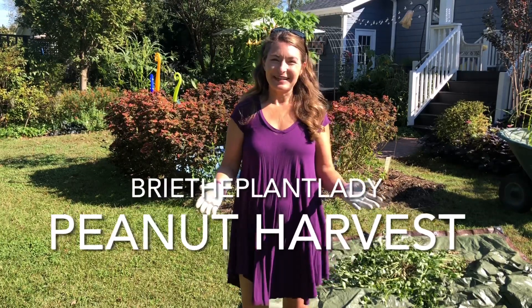Hi everybody, I'm Bree the Plant Lady and today I'm going to show you how to harvest your home grown peanuts.